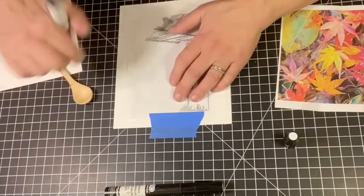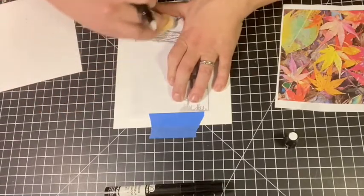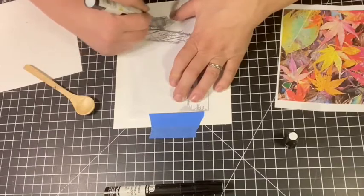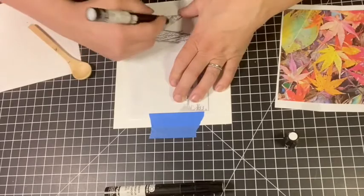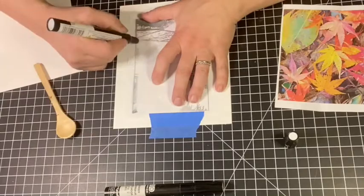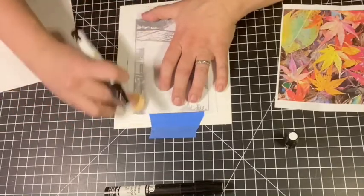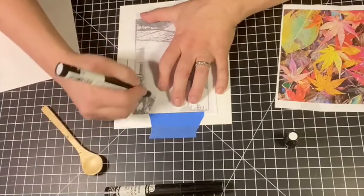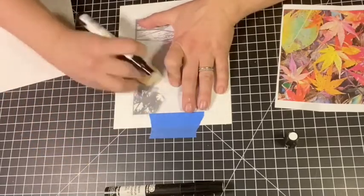I'm working pretty hard, putting enough pressure down. You can also go over areas that you've already used the marker on, because sometimes it won't transfer as well — especially because your marker starts to kind of dry out. I just continue and continue and continue.